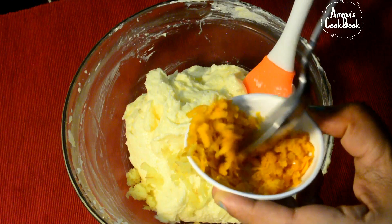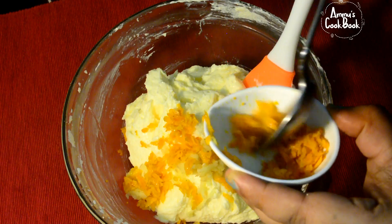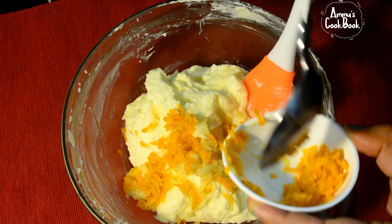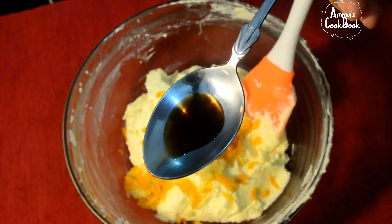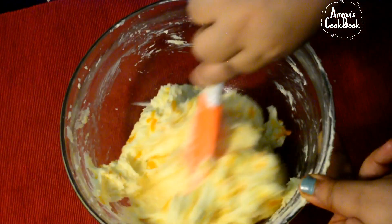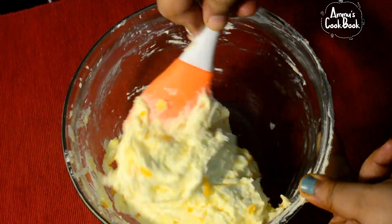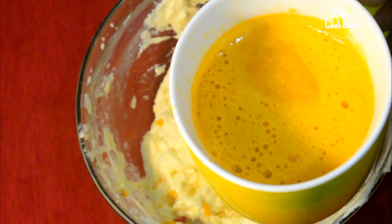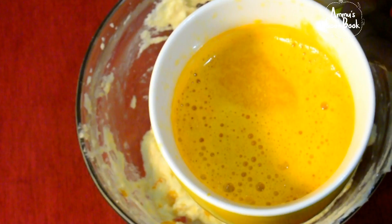We will add orange zest. We will add 1 teaspoon of orange zest. We will add vanilla essence and mix it. We will add orange juice on top and mix it a bit.